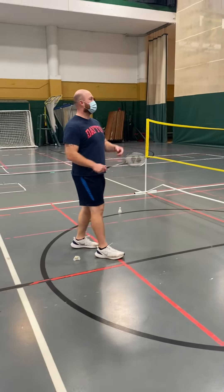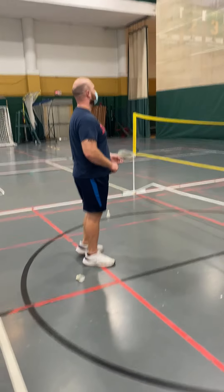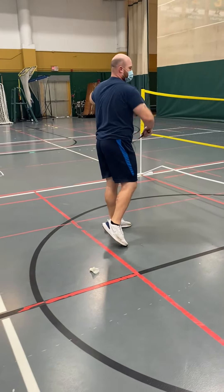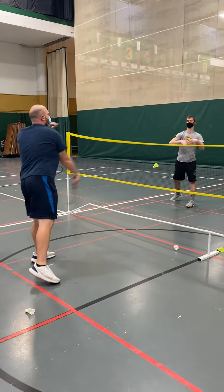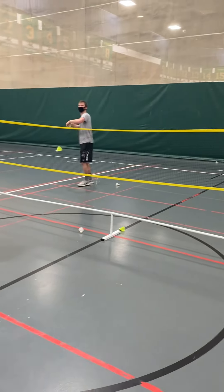Today I'm demonstrating the smash. You want to work in unison with your arm and your chest into your forearm and grip. With Devin here, he's actually got a really good smash form. What he's doing really good is he's actually smashing down. With the smash, you want it to be down where it's hard to play.